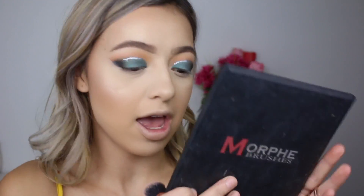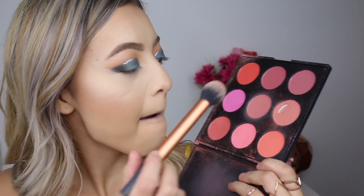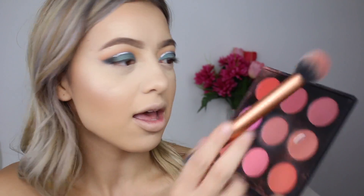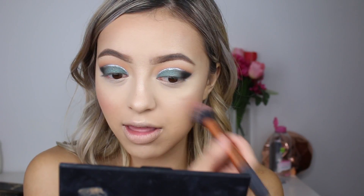Now for blush today, I'm going into my 9B palette by Morphe. I haven't used this in so long but there are so many blush colors — I'm just like, where do I start? I'm going to go in with a few shades and mix them together, because I always wear the same blush every single time and I just want to change it up and create something different.